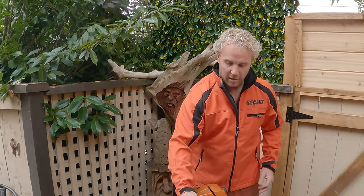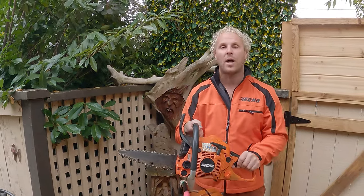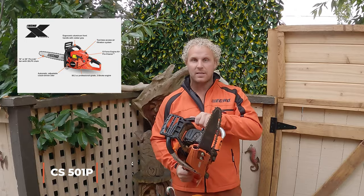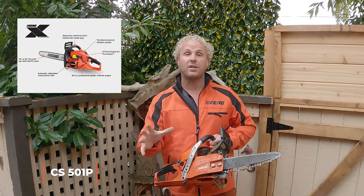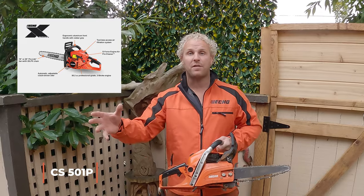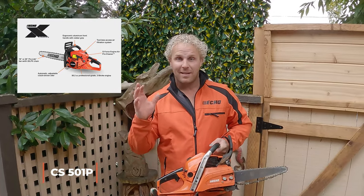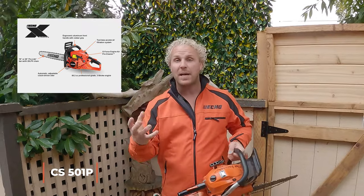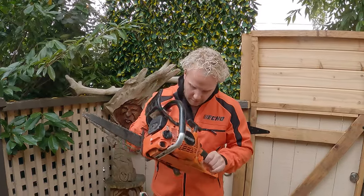Moving on to the CS501P — this is my everyday saw. I can detail with this saw, I can block with this saw, it can do it all. If you're using it for firewood, stuff in the backyard, building trails, you name it — arborists use it, all the carvers use them. This is one of my favorite saws, especially if you only have one saw. Though it's a little bit heavier, you can do it all. This is my favorite go-to saw when I'm doing quick carves. When I need the power, it's got it — 50 cc's, this thing sounds like it's just ready to rip and I love it.